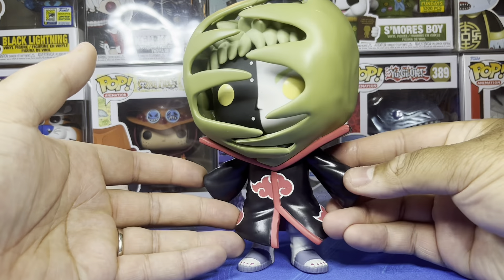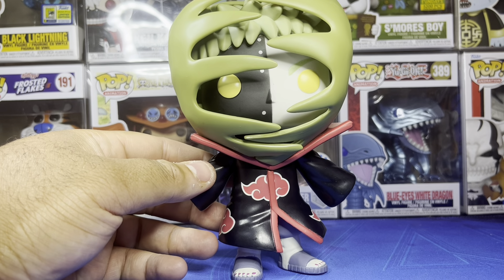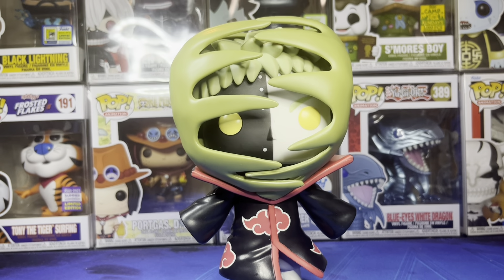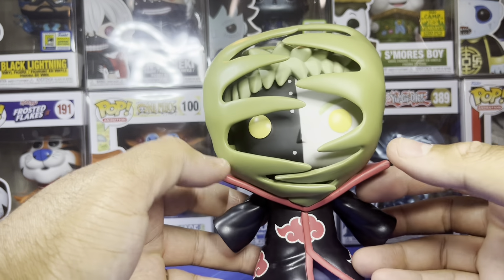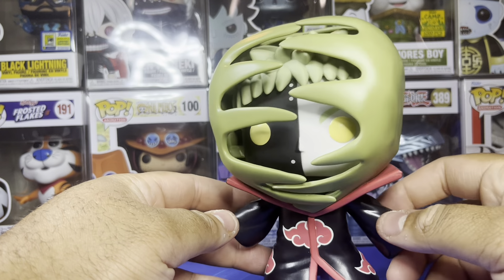This thing is really different and really cool — it's a really big pop. Let's take a size comparison between it and this Ninja Turtle pop, and it's way bigger. It's a true six-inch pop, and I don't love that, but other than that this thing is pretty dope. It's a really nice mold. I was wondering how they would do the Zetsu — specifically the Venus flytrap part of it — and they did a good job with it.